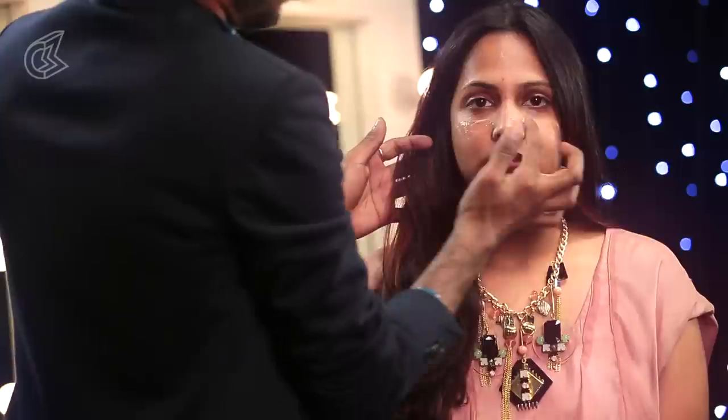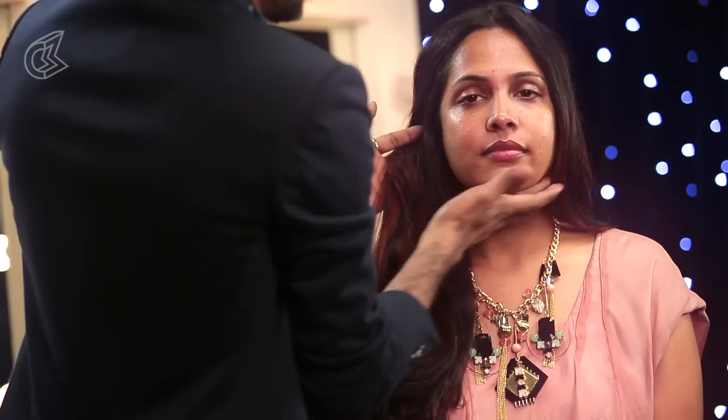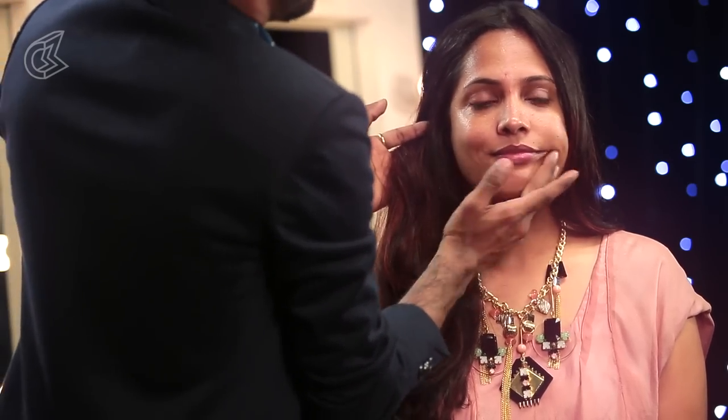We are going to start with applying some moisturizer just to prep Shruti's skin. I am going to massage that into her skin. Moisturizer is always a great idea. Even if you have oily skin, you can use an oil-free moisturizer. That will give you the ultimate finish for your makeup.